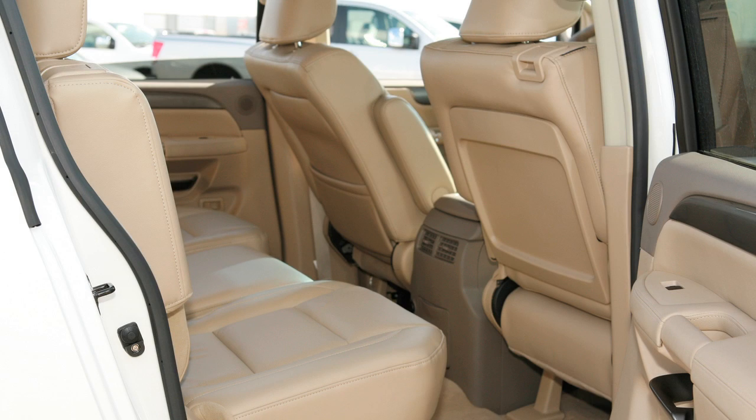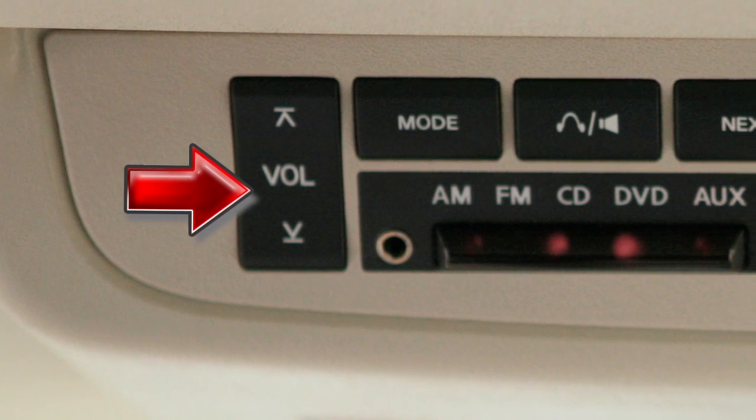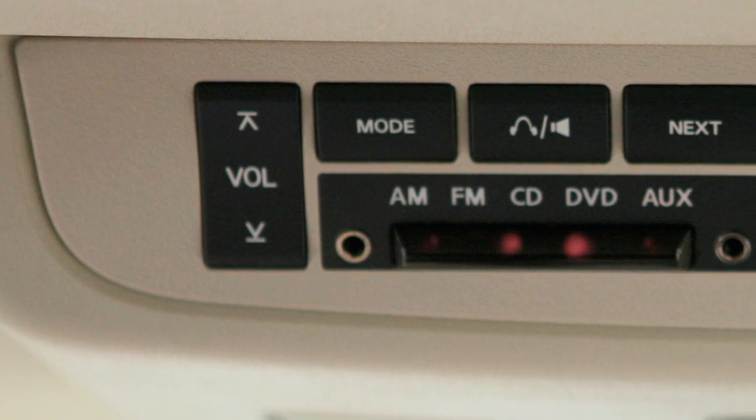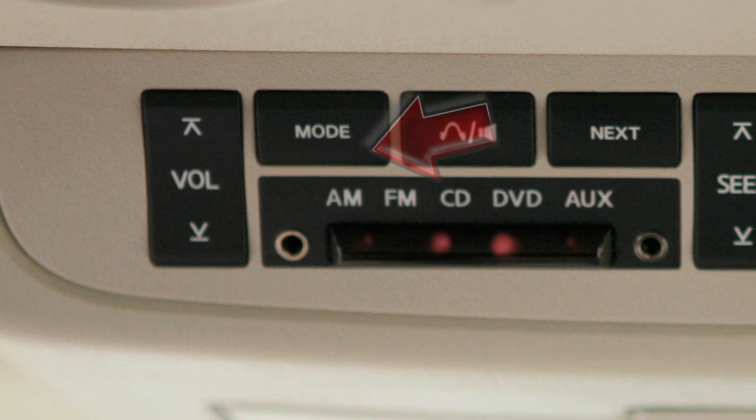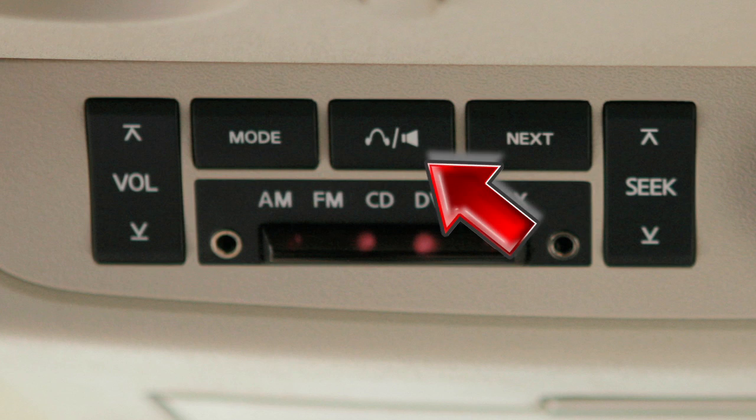Your second row passengers can adjust headphone volume with the volume control button. They can also change between audio and DVD functions with the mode button, and can turn the rear speakers off and headphones on with the speaker control button.